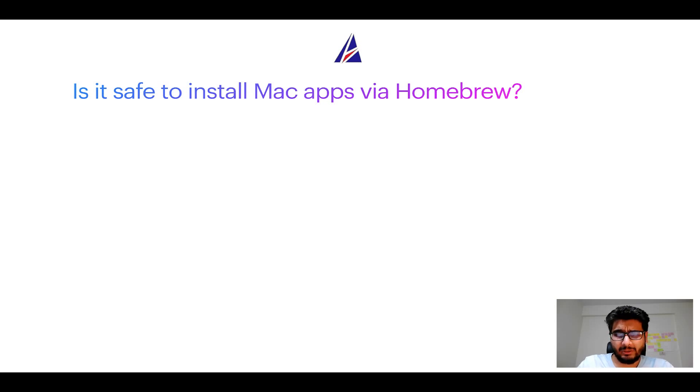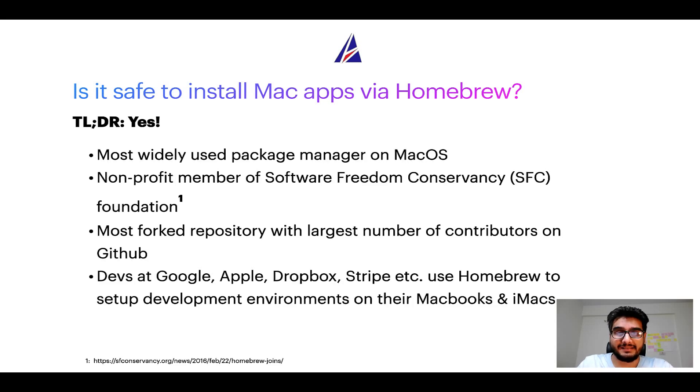Next up, is it safe to install Mac apps via Homebrew? Short answer: yes. In fact, Homebrew is the most popular and thus most widely used package manager on macOS. Moreover, Homebrew is a non-profit member of the Software Freedom Conservancy foundation, also known as the SFC foundation. Many other open source projects like Git, BusyBox, Samba, and Wine are all part of this Software Freedom Conservancy. Also, you might be surprised to know that Homebrew is the most forked project on GitHub.